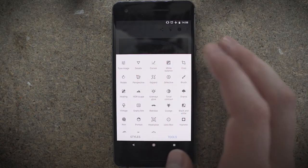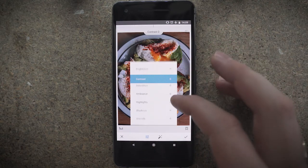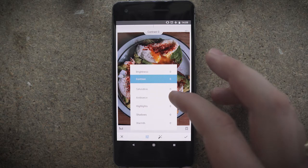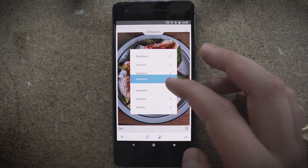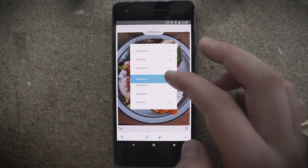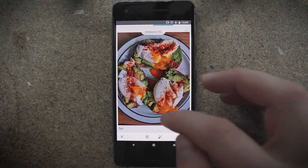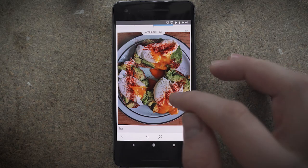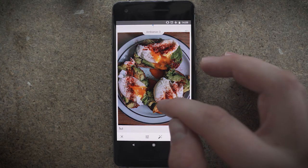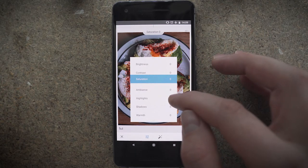Then go back into Tools, and this time I'm just going to brighten it up a tiny bit. In these first settings, you've got brightness, contrast, saturation, and ambience — which is essentially balancing shadows and highlights together, which I use a lot. If you drag it up, you see it increases the shadows and drops the highlights so they kind of balance in a slightly HDR-ish kind of look. It can work fantastically well on some shots and ruin others, so it's really down to the photo you're editing.